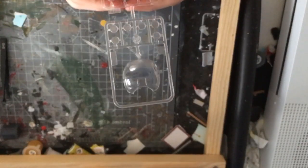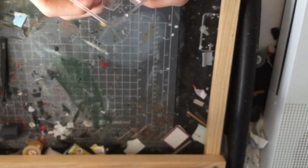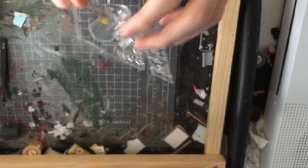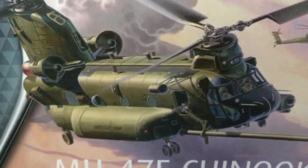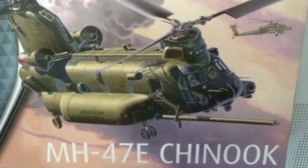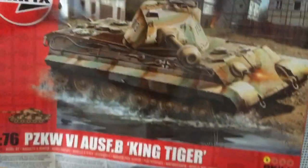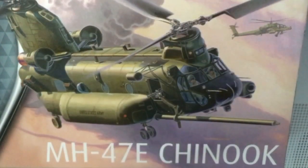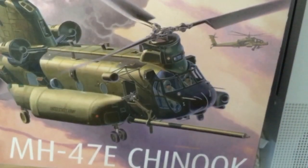This costs about £20-£30. The box is quite big actually — if I just get my Tiger box from when I did that unboxing a couple of weeks ago, that's the size of the Tiger and that's the size of the Chinook, and that's not even the full box. It's huge.